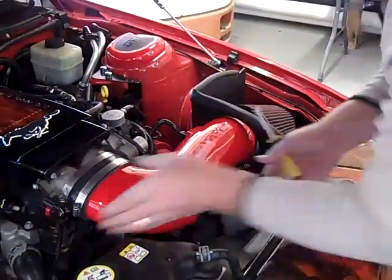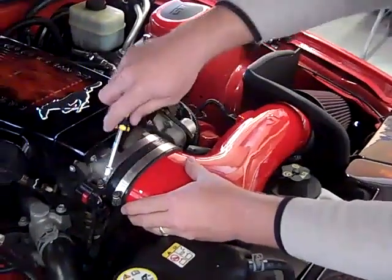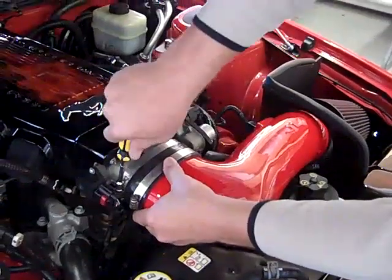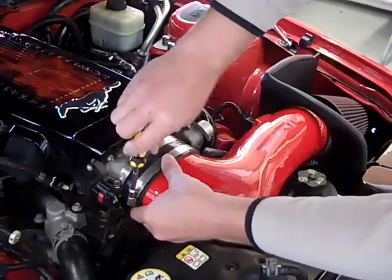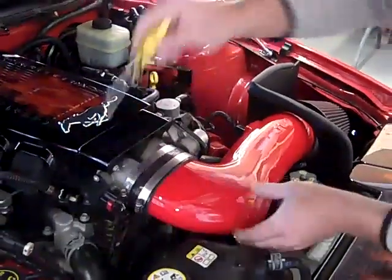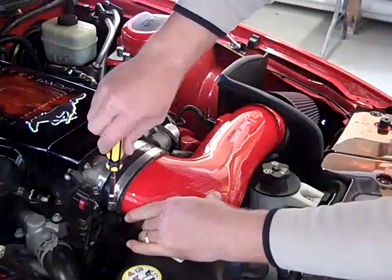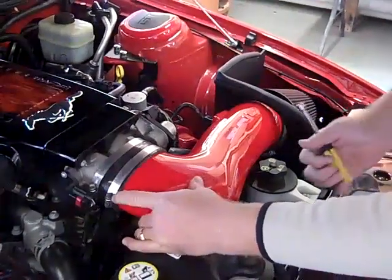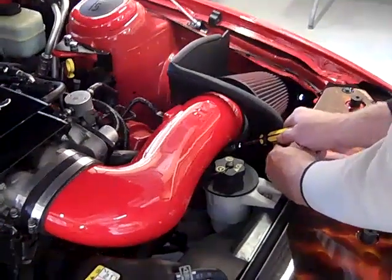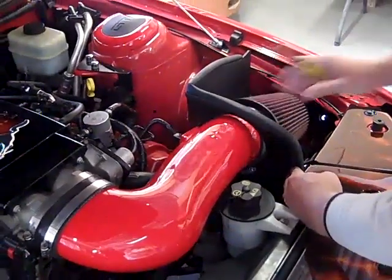Push this in tight to the throttle body. Put your clamps on the ends on the side of the oval — don't put them up top, put them on the sides. Tighten your throttle body one, then tighten the one on the tube. You don't have to go crazy on this — it's a plastic tube, not metal. It's not going to go anywhere. Just finger tight on that. The clamp's not pulling through; you cannot get it off. Same with the filter — just finger tight on the clamp. That will not come off.